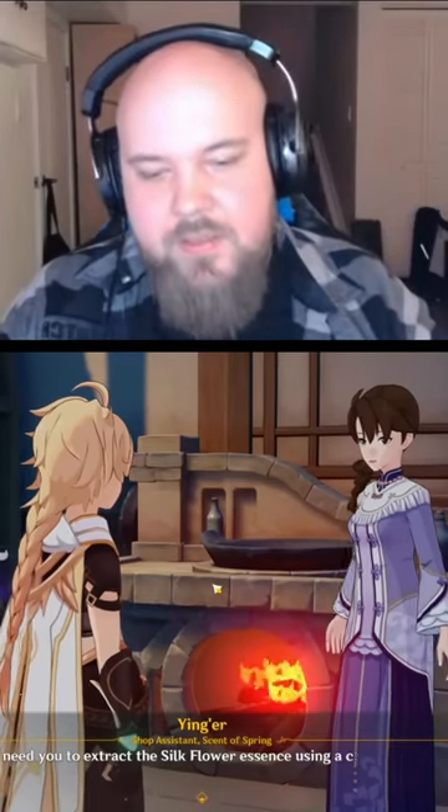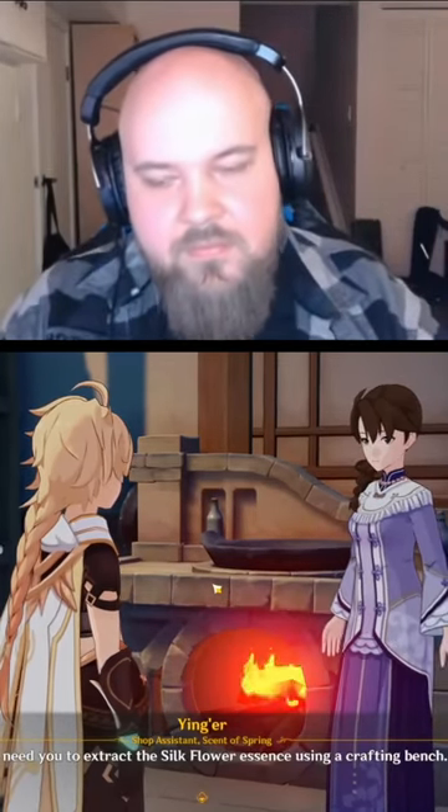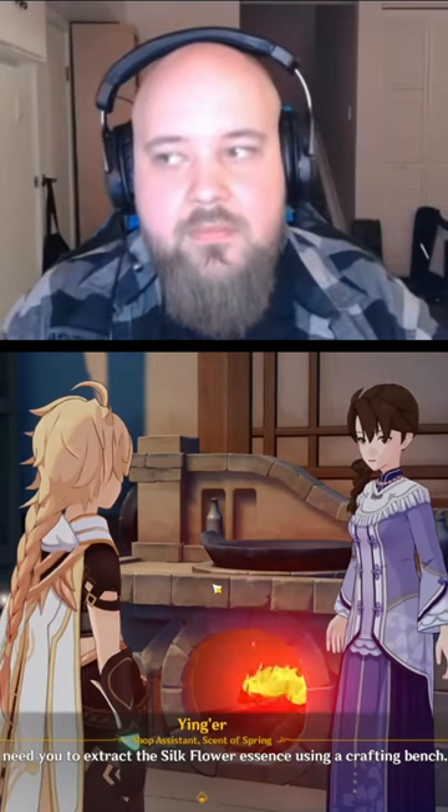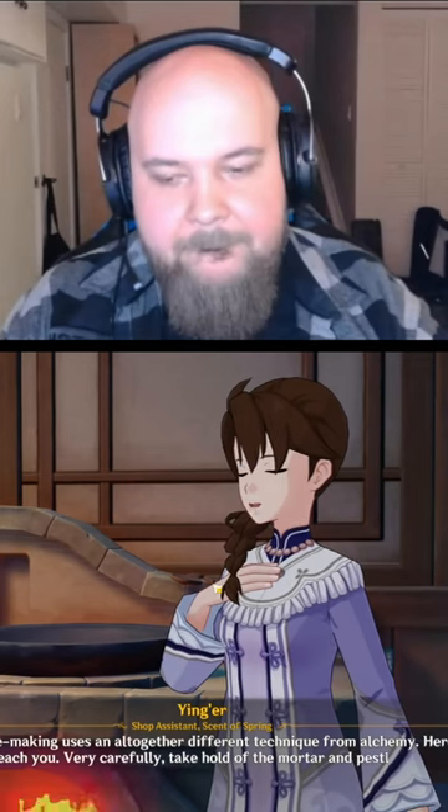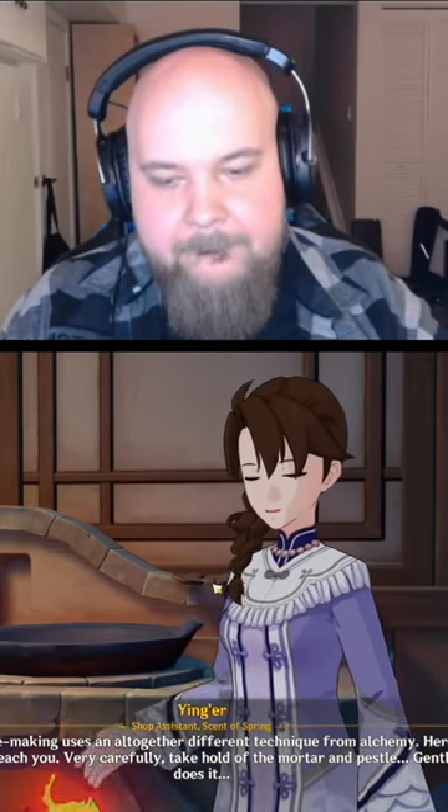I need you to extract the silk flower essence using a crafting bench. Perfume making uses an altogether different technique from alchemy. Here, let me teach you.